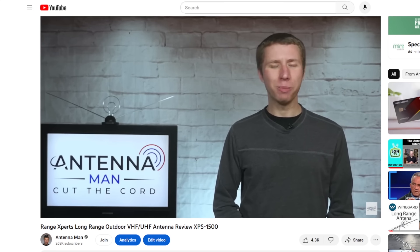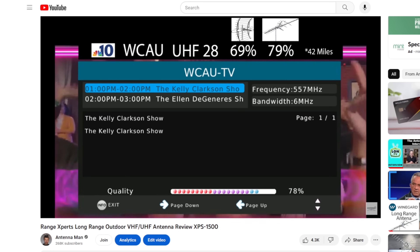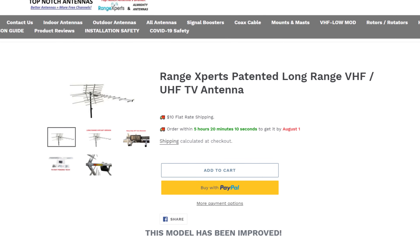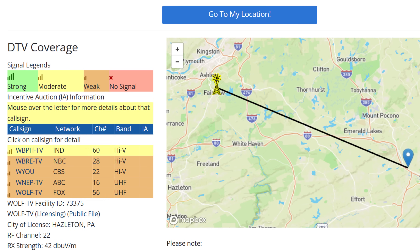A few years ago, I reviewed the previous version of the Range Experts XPS 1500 on my YouTube channel and found it to work very well both on the UHF and VHF bands. It's actually one of the main antennas I recommend with my antenna recommendation service in fair-to-weak signal areas with multiple VHF channels.